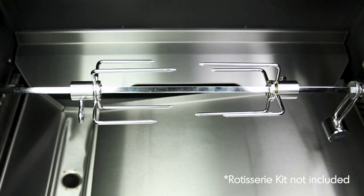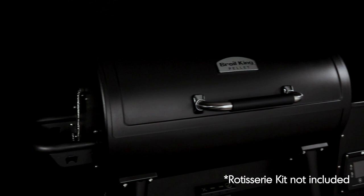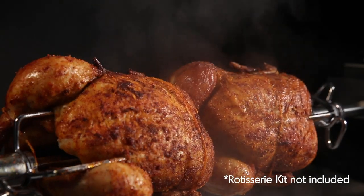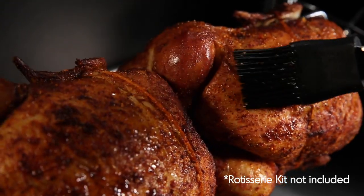Unlike most pellet grills, the Broil King Crown Pellet Grill will work with a rotisserie kit, which can be purchased as an add-on item. Cook succulent rotisserie chickens or any number of barbecue classics while roll-basting them in their own juices.